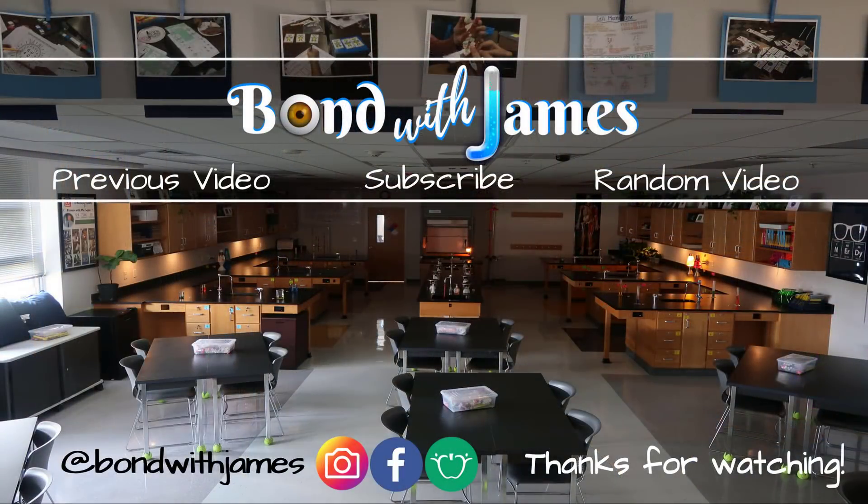If there was anything about this video that you liked, make sure to hit that like button, comment down below, and share the video. If you haven't already, subscribe so you can bond with James. If you're interested in checking out some of my other vlogs, you can click on any of the links right here. As always, thanks for watching.